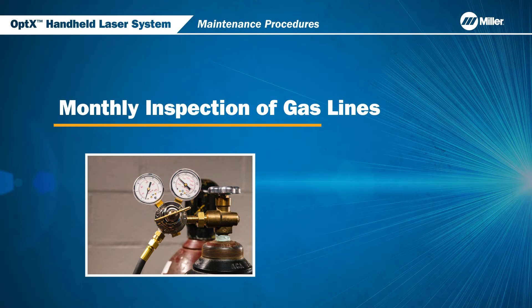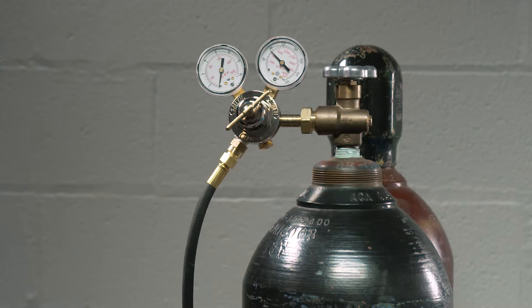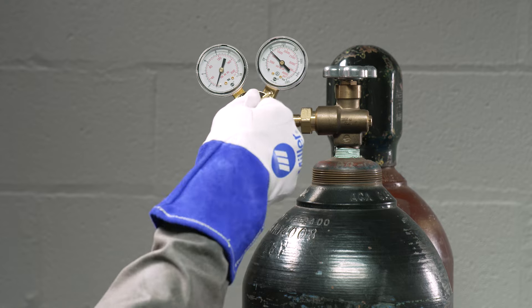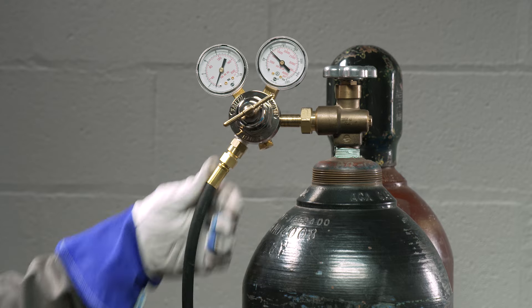Now, we will review the monthly inspection of gas lines for your optics. Make sure that the regulator is working properly, and check the gas hoses and fittings for any leaks or mechanical damage.